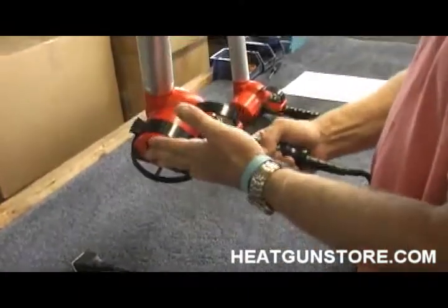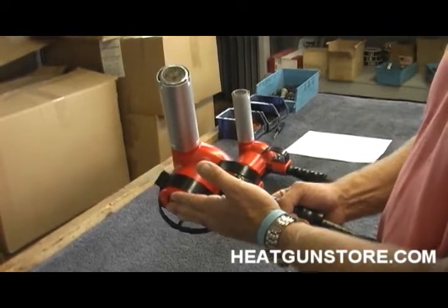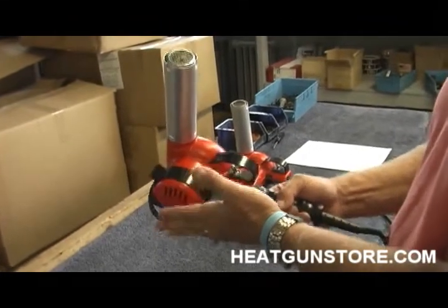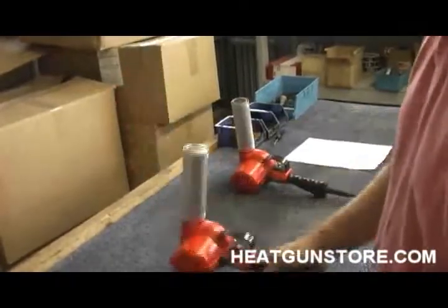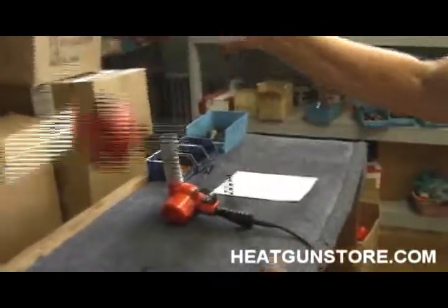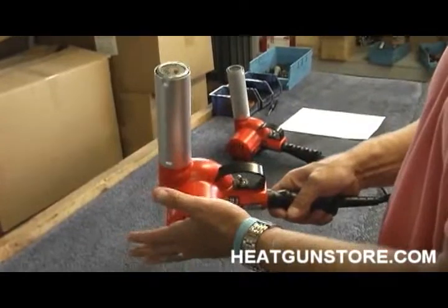The gun is made of GE Lexon 940. In the industry, it's basically called a die-cast replacement housing. It gives it light weight, but yet the ruggedness and rigidity to handle abuse. It can be dropped — we could go ahead and let this gun fall down and it's not going to break. It's made to stand up.